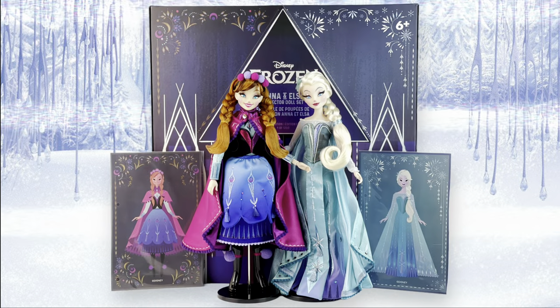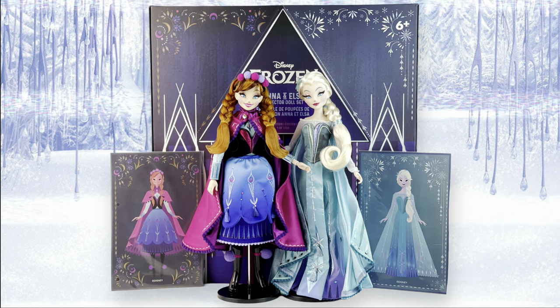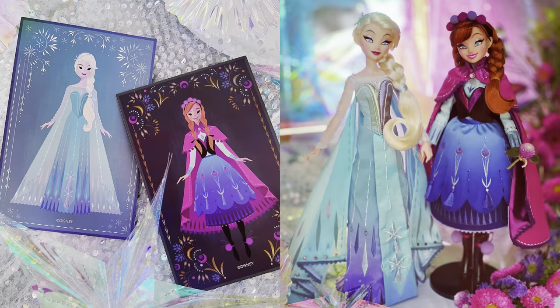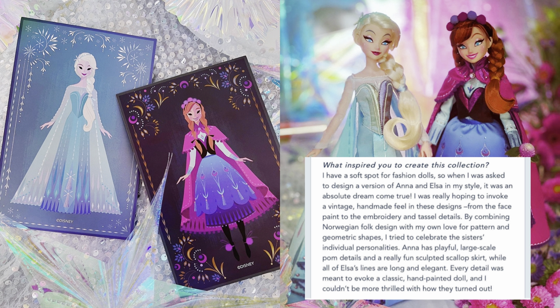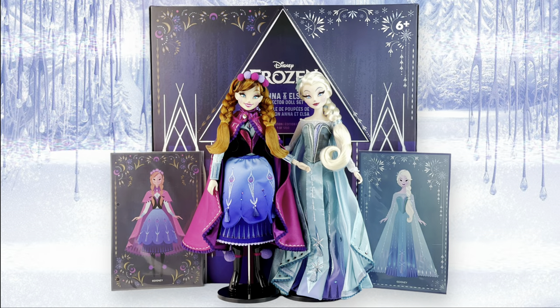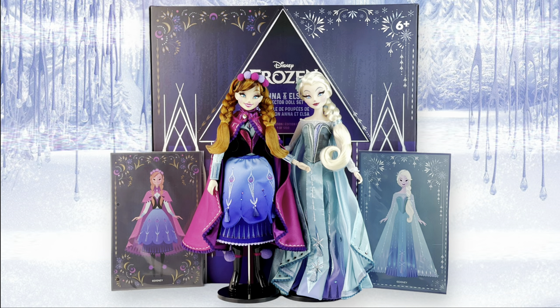Hi everyone, it's Mario. Welcome back to my channel. Today we're doing another D23 review and this time it's the Frozen dolls designed by Brittany Lee. She is an artist for Disney. She has worked on the first Frozen, the second one, Moana, and her work is just stunning. So I'm really happy that they made dolls for her. I've always loved her work. My favorite designs for Anna and Elsa have come from her.